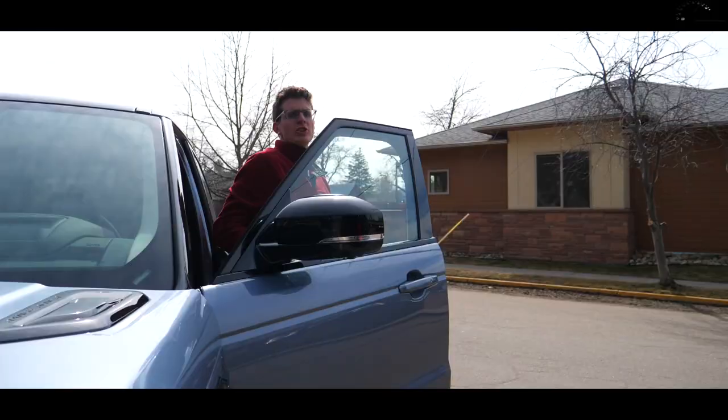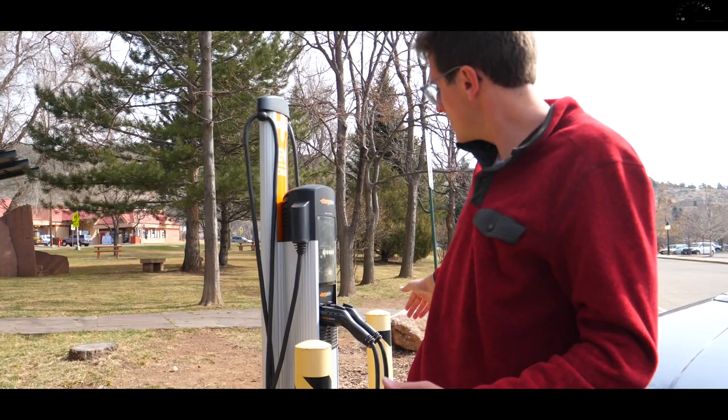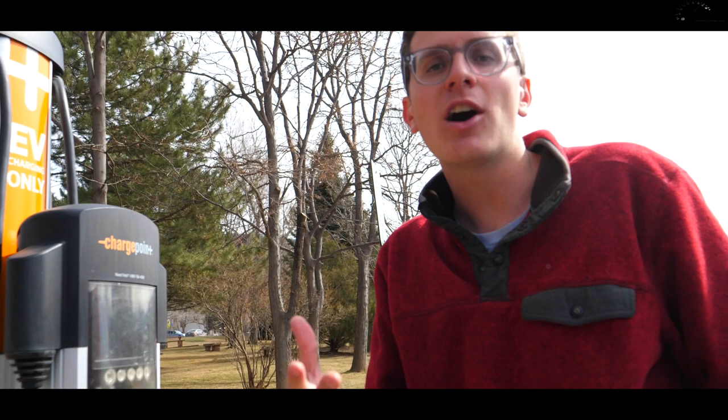Charging the Range Rover Sport plug-in hybrid is in theory super simple. At the front of the vehicle there's a J1772 charge port that accepts level 1 and level 2 charging — your standard home wall outlet as well as a ChargePoint unit. Level 2 chargers are popping up around the country, though this particular one is broken — something increasingly frustrating. In theory, using a level 2 charger it would take under three hours to go from completely empty to full; using a standard 120-volt outlet at home, it's about 14 hours.